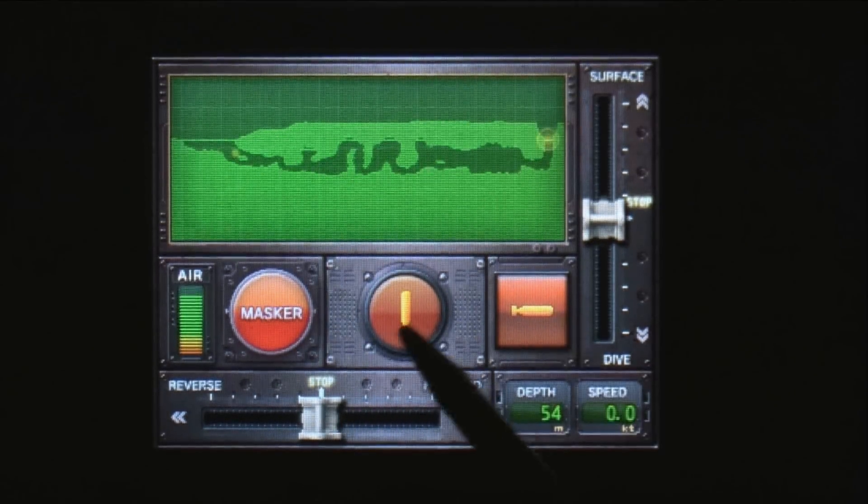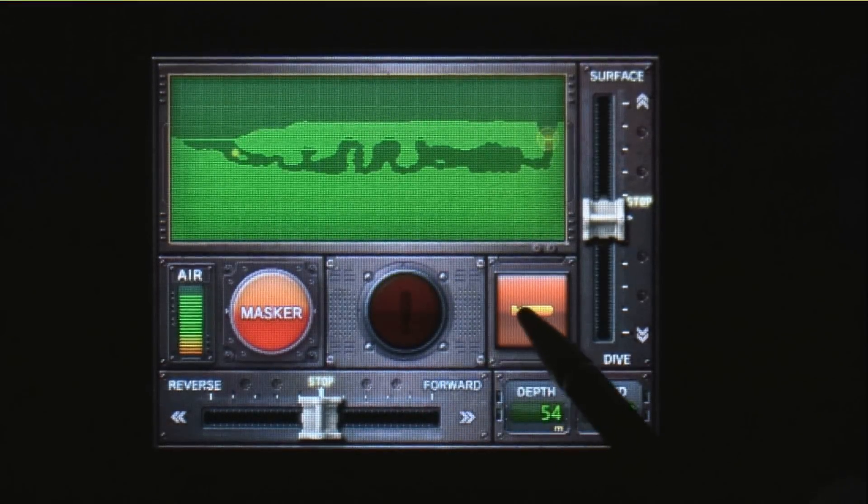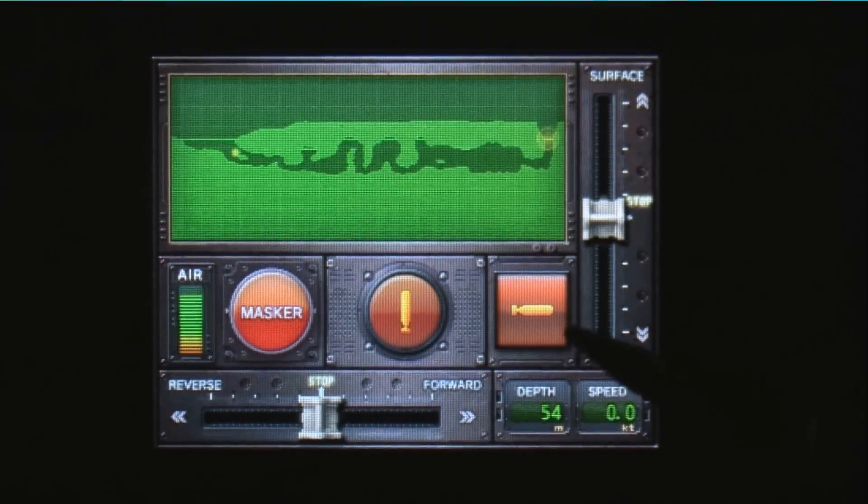And then you have these two missile icons. Tapping this one fires one upward from your ship; tapping this one fires one downward. So all the controls are on this touchscreen. It also shows your depth and your speed.